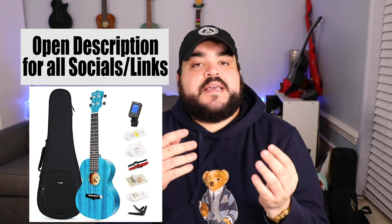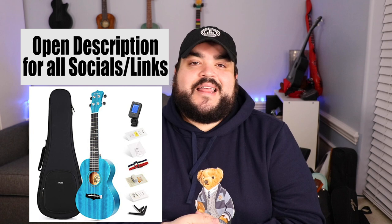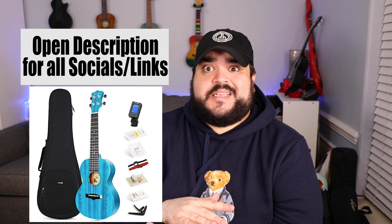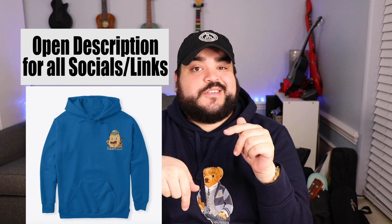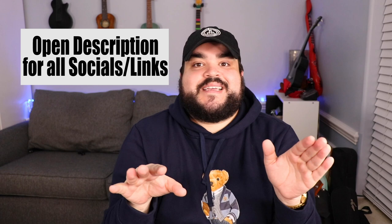We're going to be doing a bunch of giveaways so make sure to check out the live streams. Also make sure to open the description for links to everything, including the uke I was playing in this video — the Enya Concert Ukulele in Blue, model number EUC25D. It's absolutely amazing and one of my favorites. I'll leave a link to the Amazon page if you want to check it out. We also have links to all the merch, including the UkeFam hat and the Potato Squad merch — it's a potato playing a uke wearing the UkeFam hat, like inception within inception!